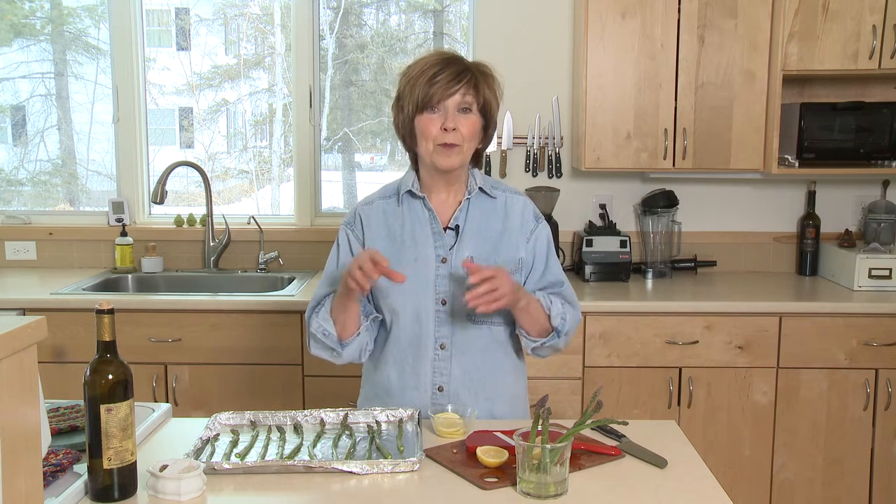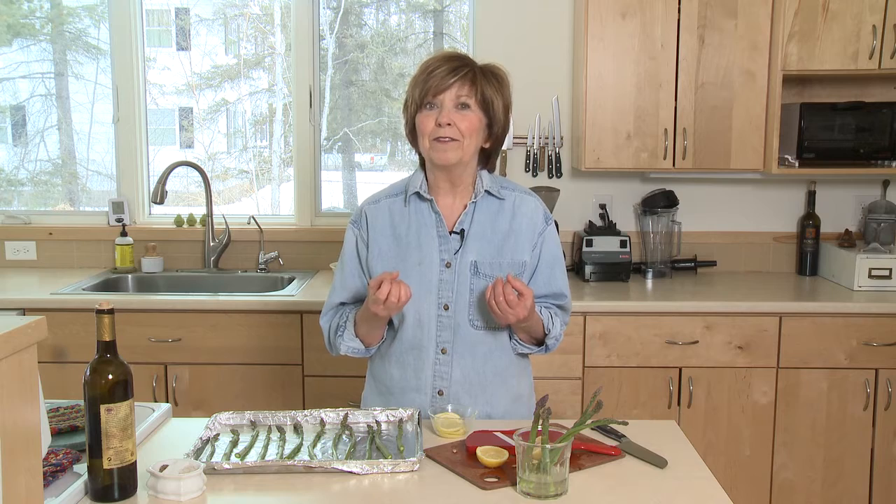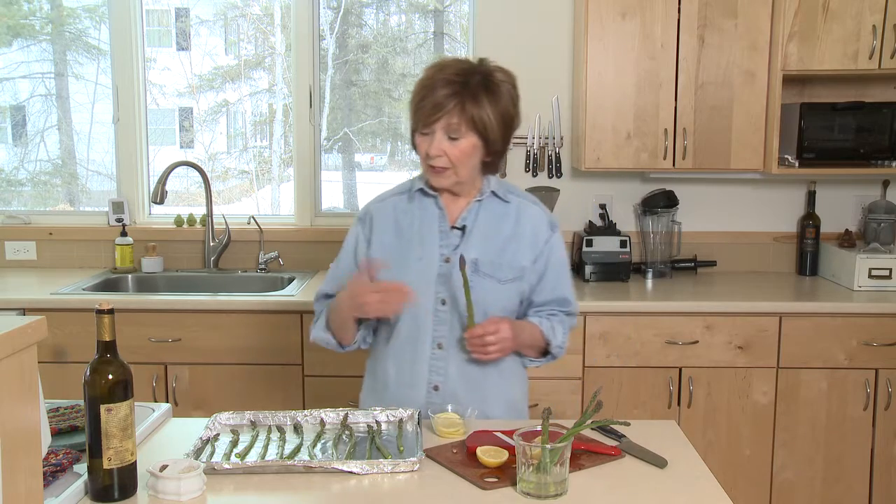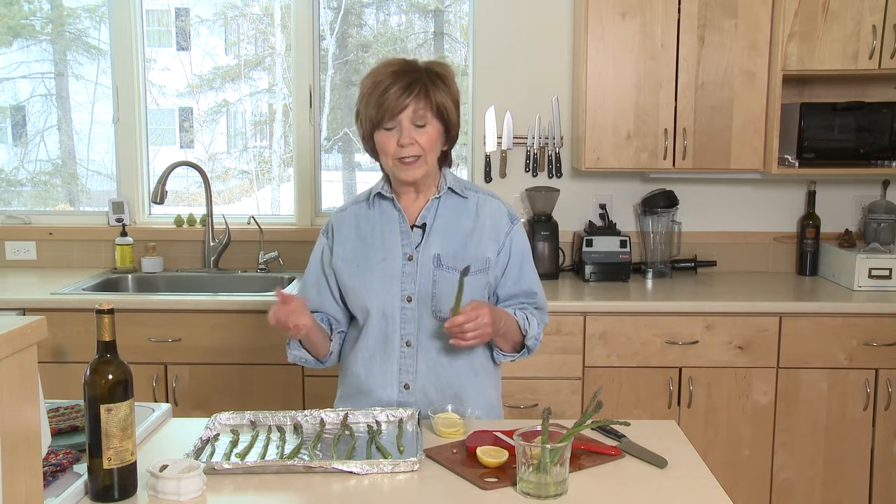It has an amazing flavor and the only thing that can make it better is when it marries with lemon. Lemon and asparagus go together a little bit like strawberries and rhubarb — it's delicious and it's one of those seasonal flavors you look forward to. Tonight I'm going to show you how you can roast asparagus and give it that lemony flavor by just adding some lemon slices. So when you're ready to start cooking or roasting your asparagus,